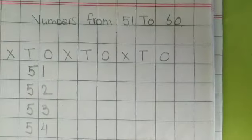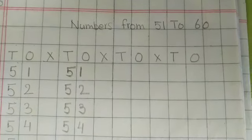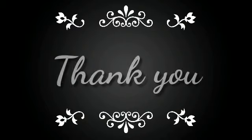Now these two rows you are going to write by yourself. Till we meet again in the next video — bye children, thank you.